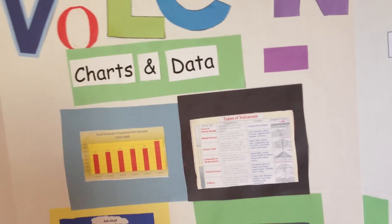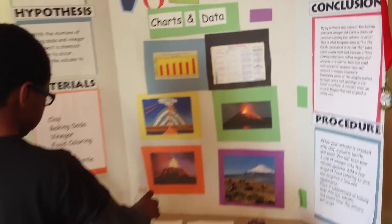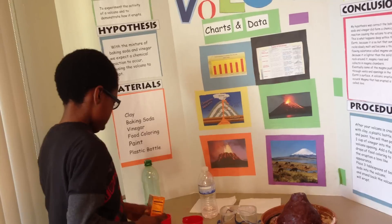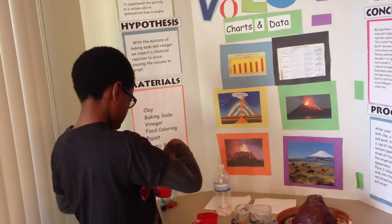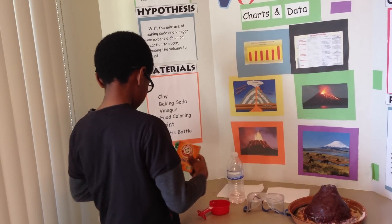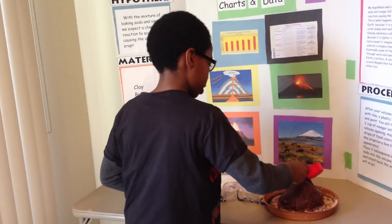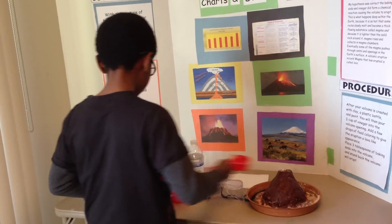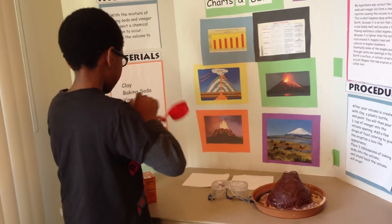Okay, now I'm going to show you guys my volcano erupting. First, you have to get your three tablespoons of baking soda. That's about three tablespoons. Now pour into the opening of the volcano.